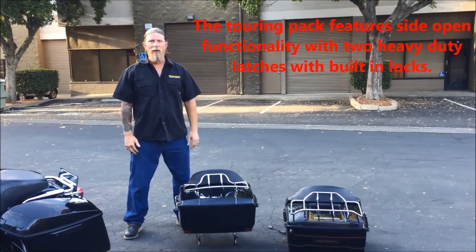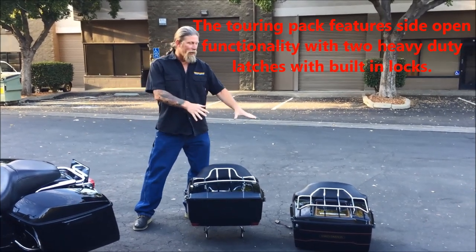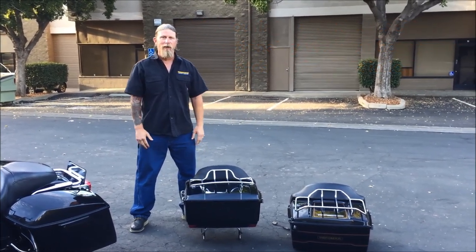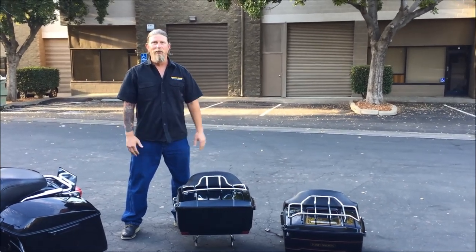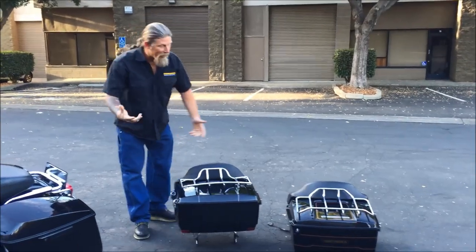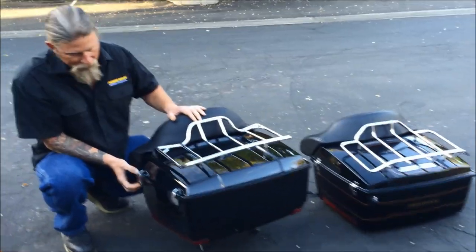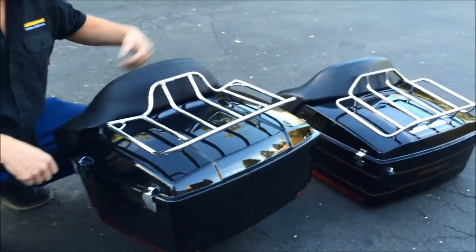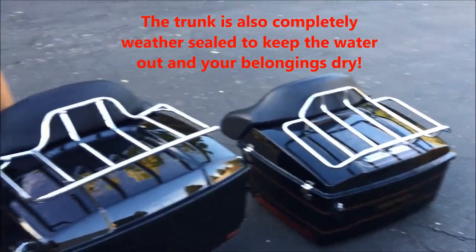We're back now here at Faring Plus. We just took a little 30-minute break to install the hardware. We just pulled the existing hardware off of the stock tour pack and installed it onto the new Faring Plus tour pack. One thing I noticed while doing that — the hinges on this thing are real beefy and real clean looking compared to the old one.